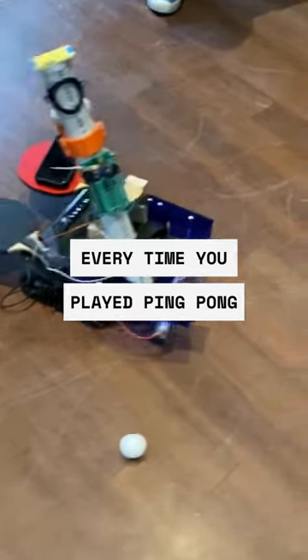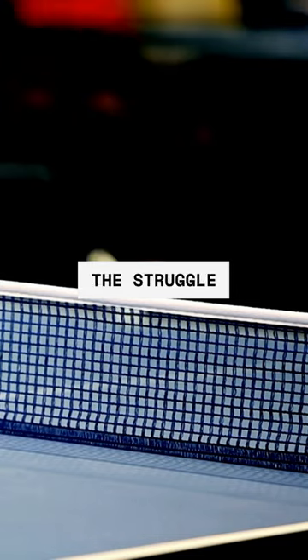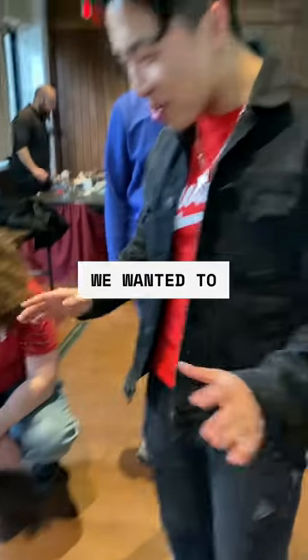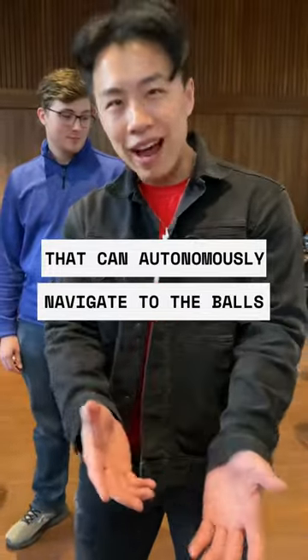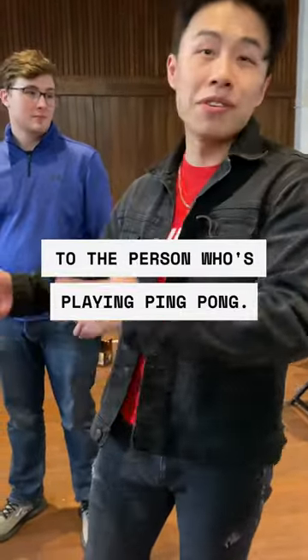What happens if every time you play ping-pong you didn't have to pick up the ping-pong balls? We've all had the struggle of having to pick up ping-pong balls after they've fallen on the ground. That's where the robot WillVM comes in. We wanted to completely eliminate this by creating a robot that can autonomously navigate to the balls, collect them, and then launch them to the person who's playing the ping-pong.